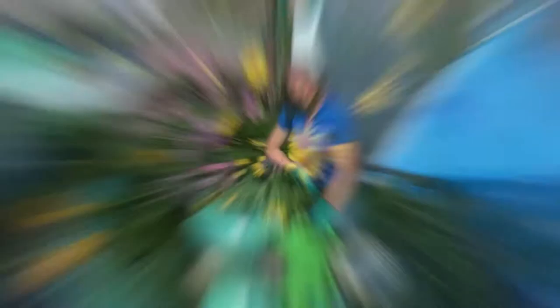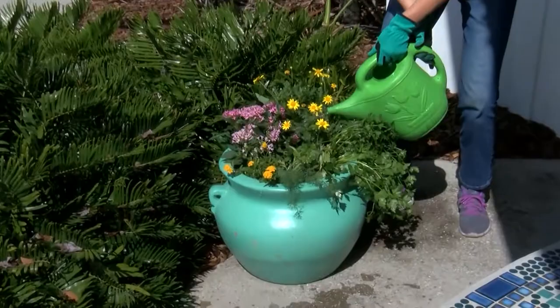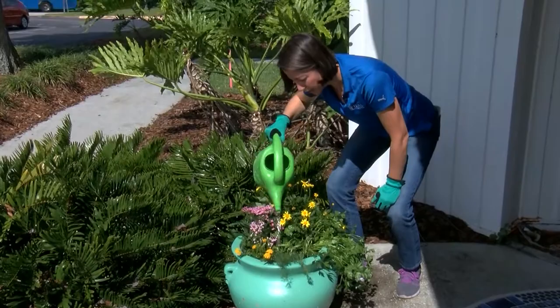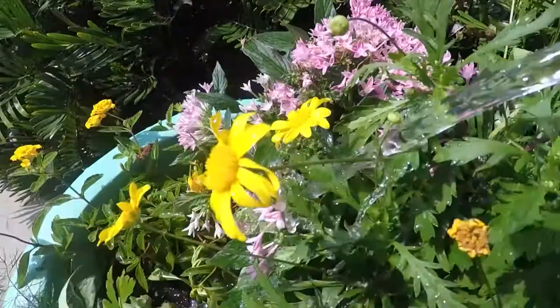Our final step is to go ahead and place the container where you want it and water it. We're going to use water from our rain barrel. The first time you water it, you want to make sure that you really saturate it so that all of your soil gets in place. If you're watering at night, be sure not to get water on the leaves — that'll create an environment that's good for fungus — so it's best to water in the morning, or water just at the root zone if you're watering at night.